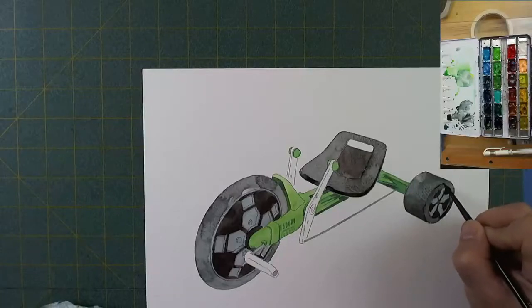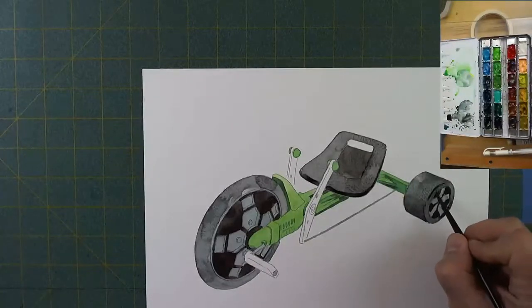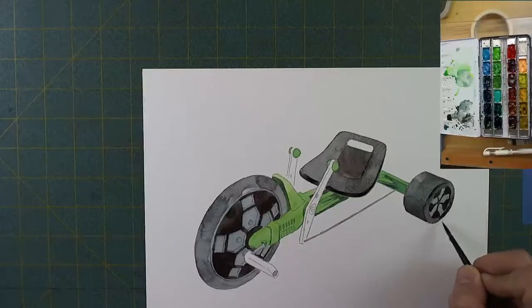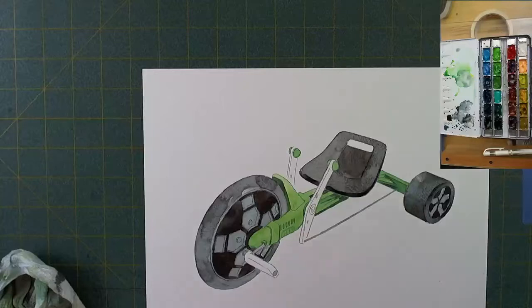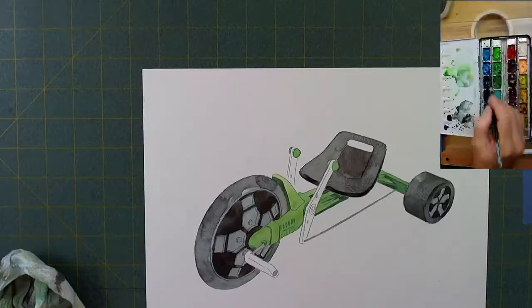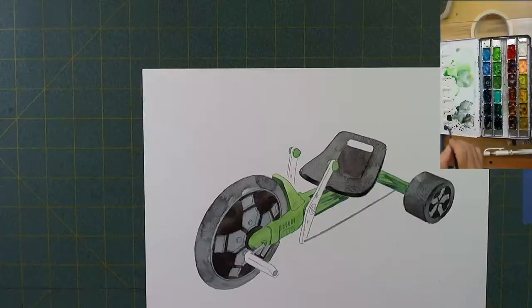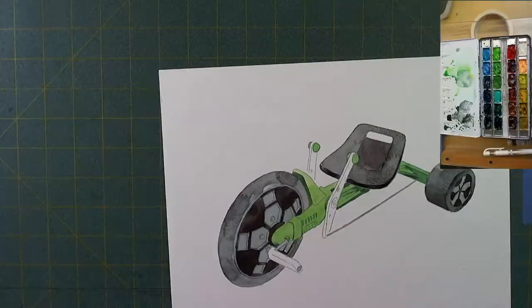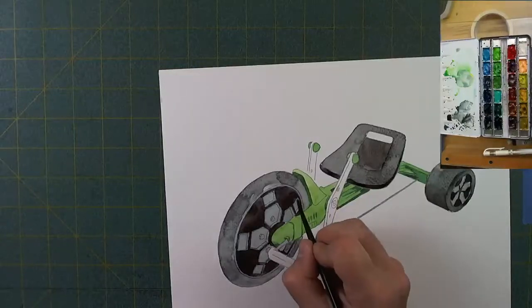It's been a while since I've seen this video or since I painted this. I didn't realize I put so much time and effort into this little tiny rear wheel back there, but there it is, looking pretty nice. I think I do go back and do a little bit on the seat — okay, I'm painting in some of the shadows on this wheel to try to give it dimension.